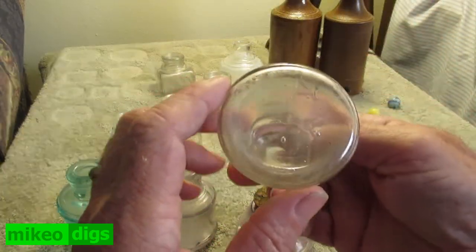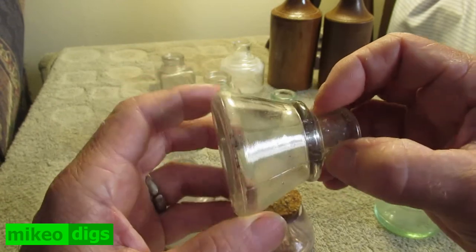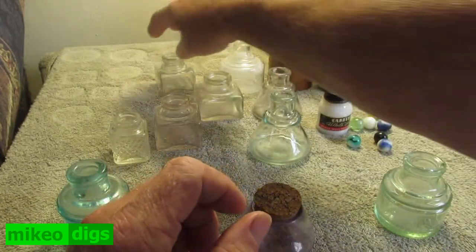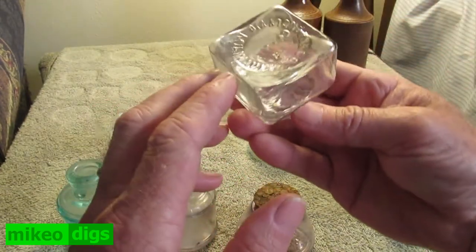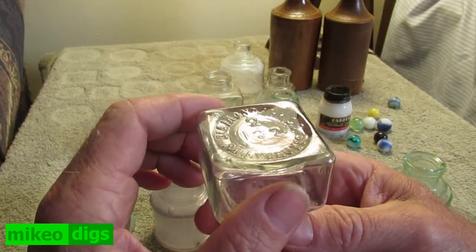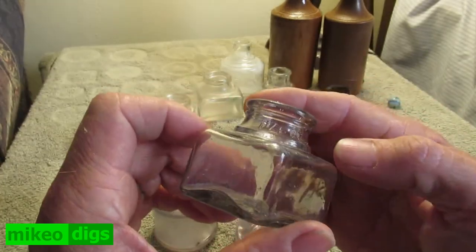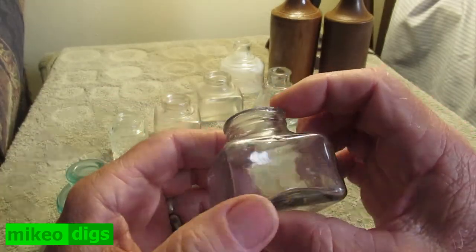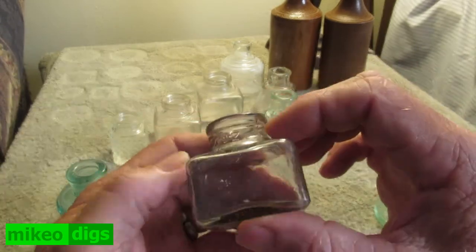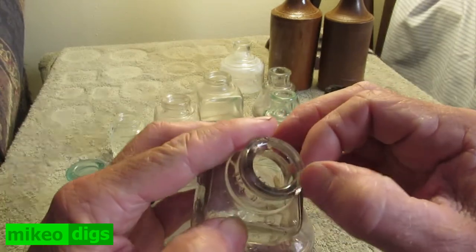This was given to me — there's no information on it. There's no information on it either — connect one. Diamond Ink Company, Milwaukee. 1 1 1 1 three-quarters. It's got a little chip there. It looks like the seam goes all the way over the top.